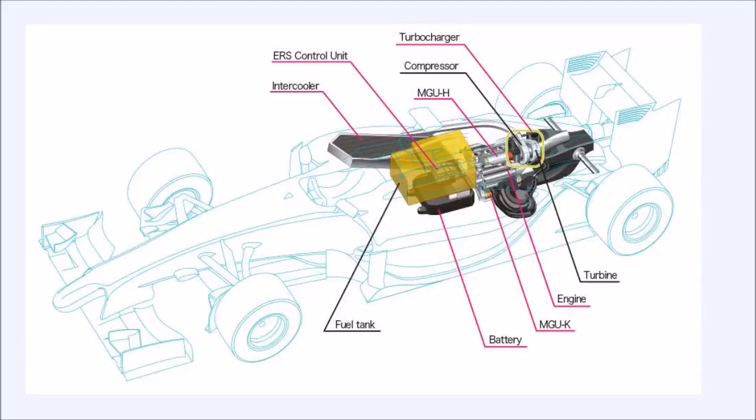As you are well aware, in 2014 Formula 1 took a big turn to introduce the 1.6L V6 engines instead of the conventional 2.6L V8s. Along with the 1.6L V6 they also introduced the energy recovery system, making the new Formula 1 car a sort of hybrid. The hybrid technology was not entirely new — in 2009 we had the introduction of KERS which produced around 80 brake horsepower, while the new energy recovery system produces around 160 brake horsepower — double what KERS used to produce.